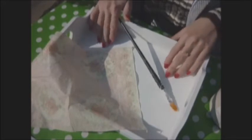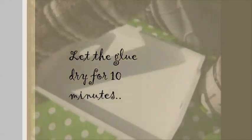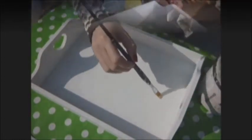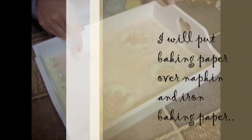I will show you how to put a napkin on a larger surface to be flat. Over the painted surface, apply glue for wood and allow it to dry. Now, I will put baking paper over the napkin and iron the baking paper.